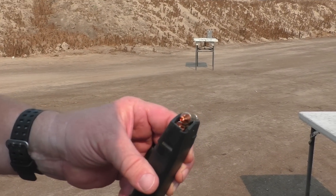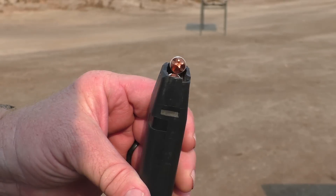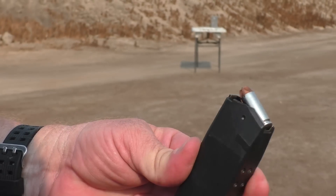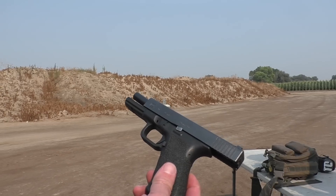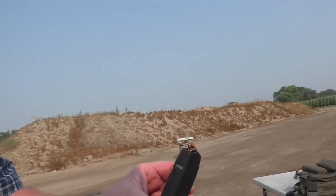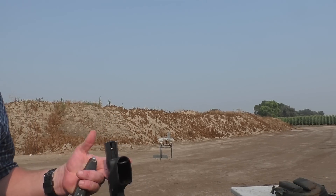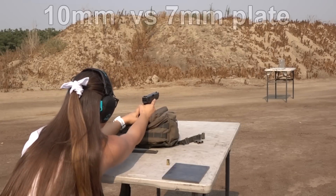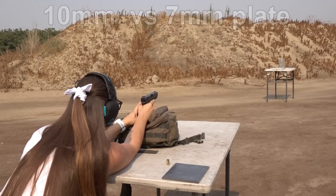We have Underwood Extreme Penetrator. If any handgun round is going to make it through that tungsten, it will be this. It's designed for getting through bear skulls and bear hunting. I'm going to fire it through a Glock 20, 10mm. Brianna's going to shoot it — first time on a 10mm. It's like one millimeter bigger than a 9mm, at least that's what's on the internet.